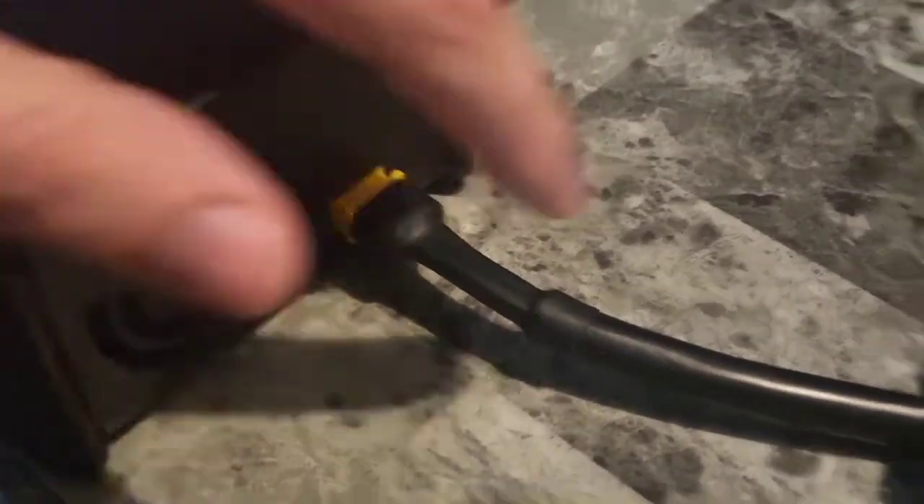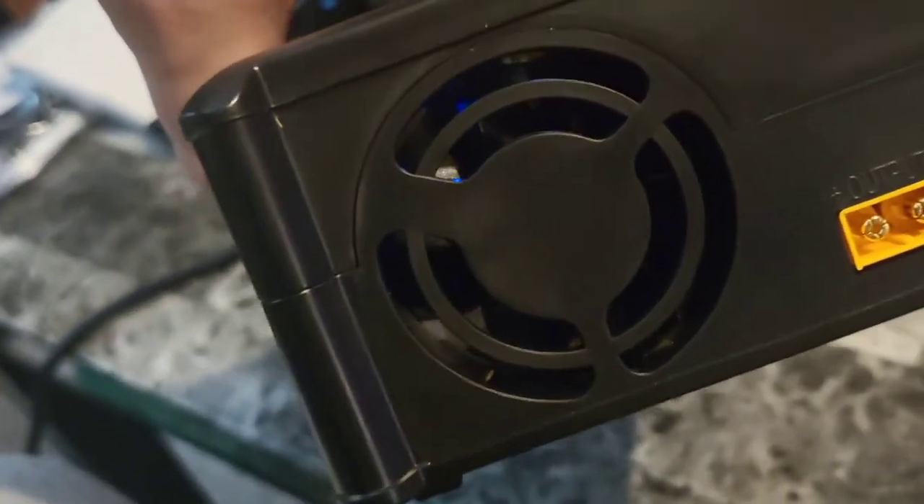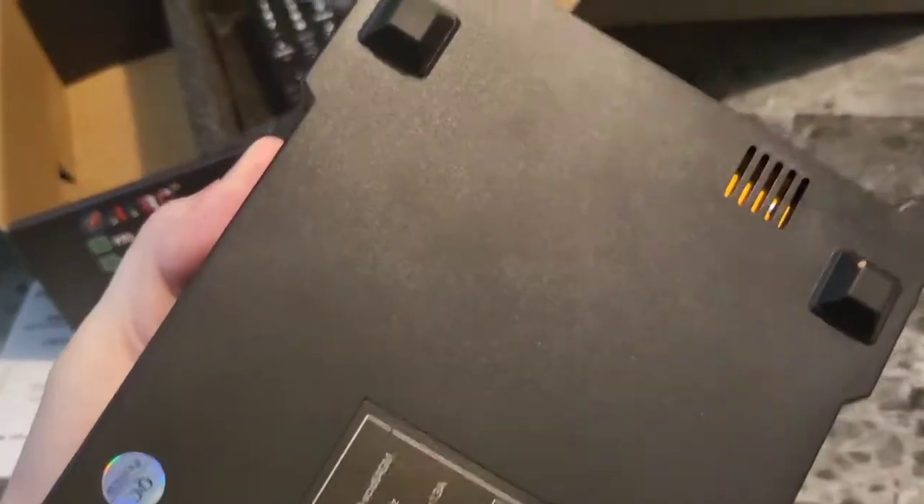If you want to swap out the cable, you just pull that out and connect these — they plug right in there as well. Also, there's a little fan right here to keep this unit cool. Overall, such a nice unit — it's got grips on the bottom so it's not sliding around.